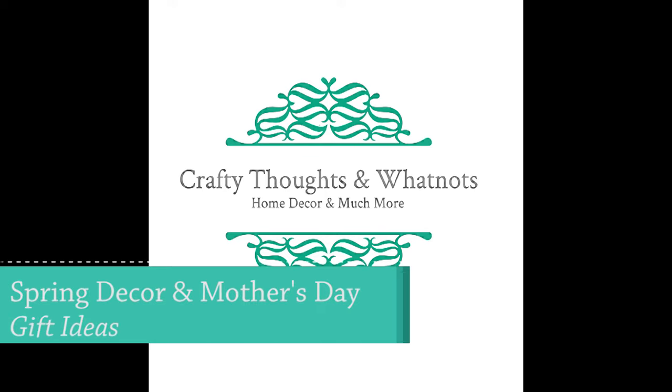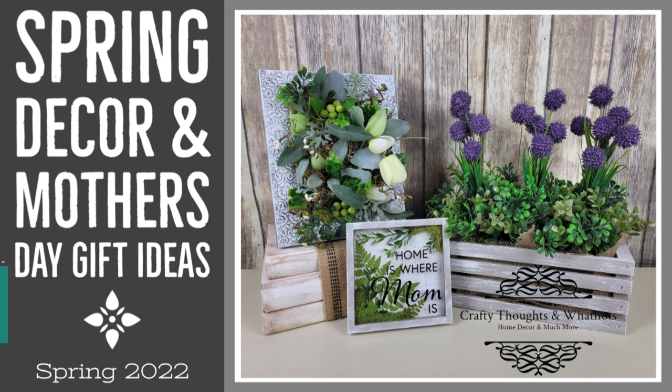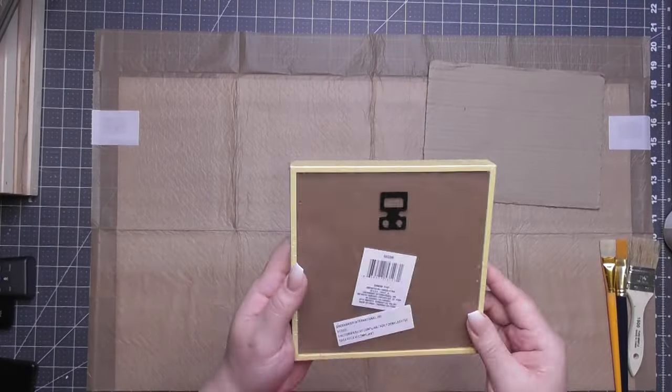Hey guys, it's Whitney. Welcome back to my channel. Today I've got three spring decor and Mother's Day gift ideas. One of them says 'Home is Where Mom Is' — that one is going to be our first project. I had fun making all three of these, but let's start with the Mother's Day specific ones.